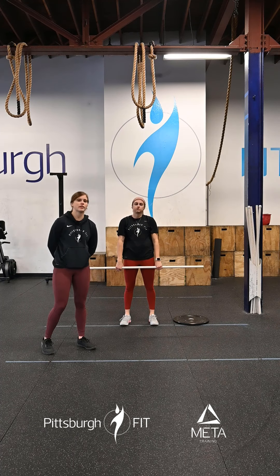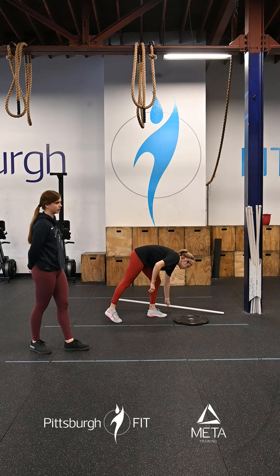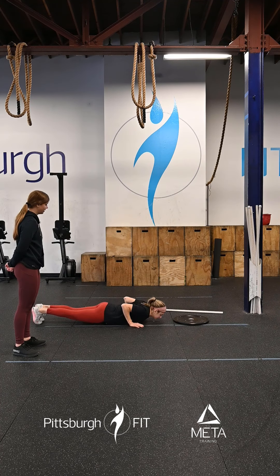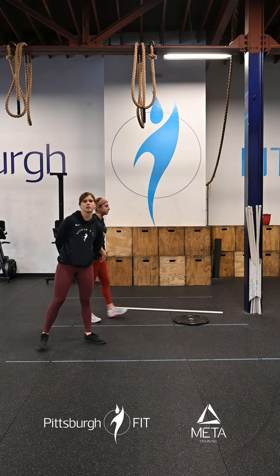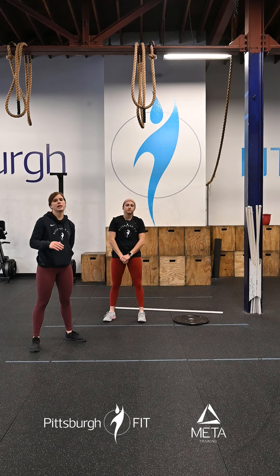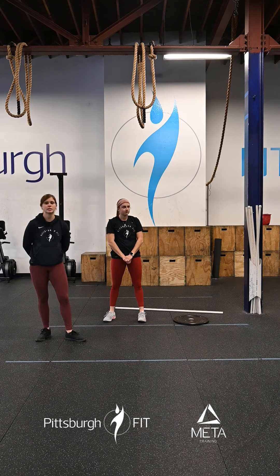Once you finish 18 reps of those, you go into hand release push-ups. You're going to come down onto the floor into that plank position, drop your chest to the floor, lift those hands up, and press up. Try not to use your legs or any of your lower body — we're really trying to isolate those triceps here. So once again, you'll have 18 hang power cleans, 18 hand release push-ups, 15-15, 12-12, 9-9. That's going to be for time.